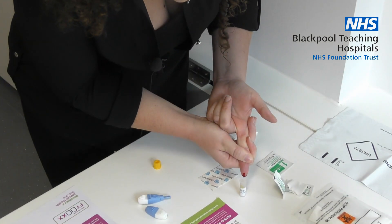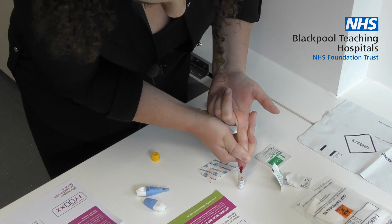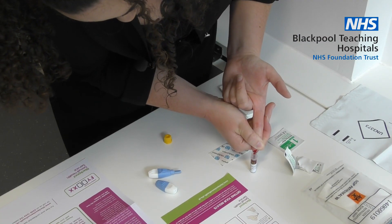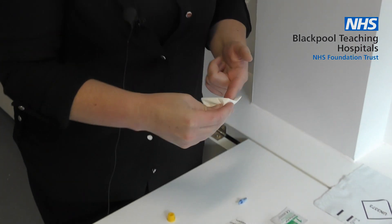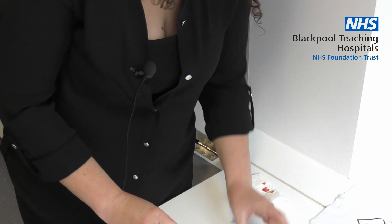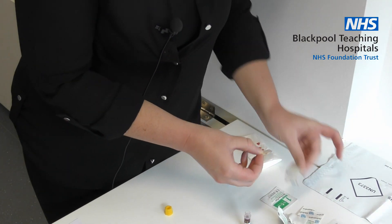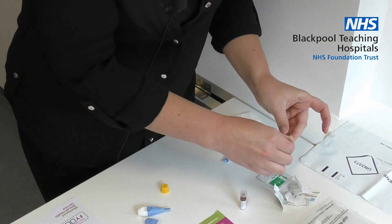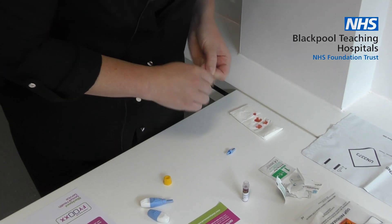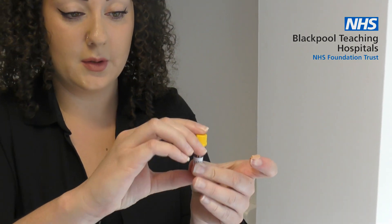It's important to fill the tube up to the 600 line. Push the lid firmly onto the blood tube until you hear a click.